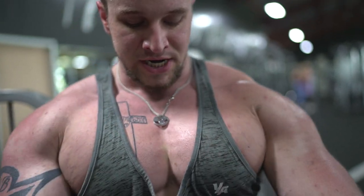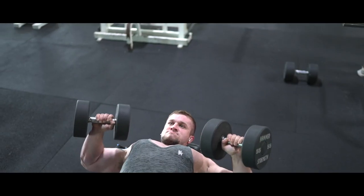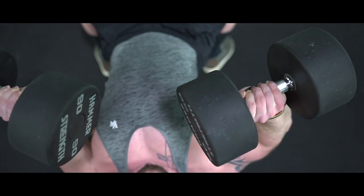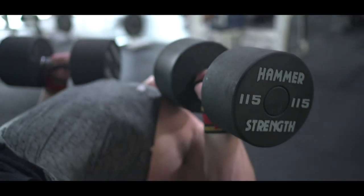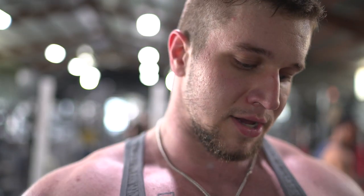Squeeze it like you almost have a penny in between your chest. With dumbbell bench you can really stretch the chest out — I have double-jointed shoulders so it looks like it's hurting but it's not. With dumbbells you can really compress and stretch your chest back down. You don't have to do this, but if you want to actually get big you need to pump some heavy weight — you don't want to just constantly pump light weight.